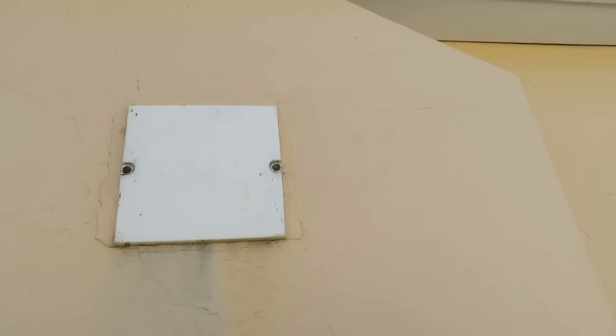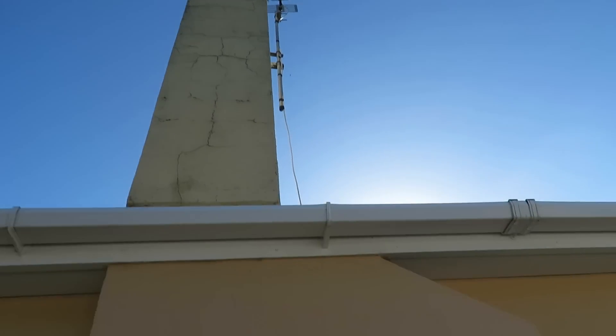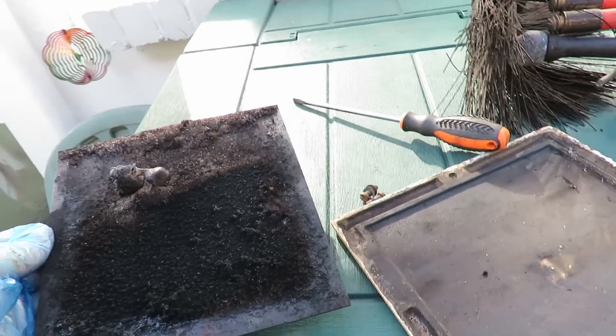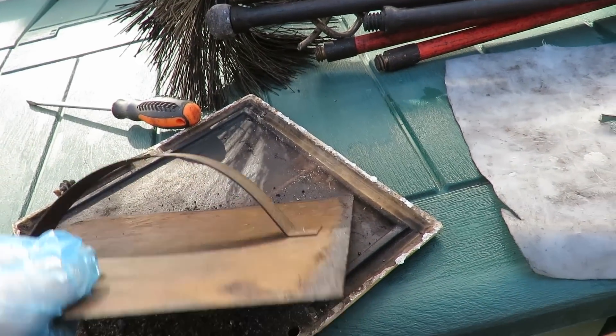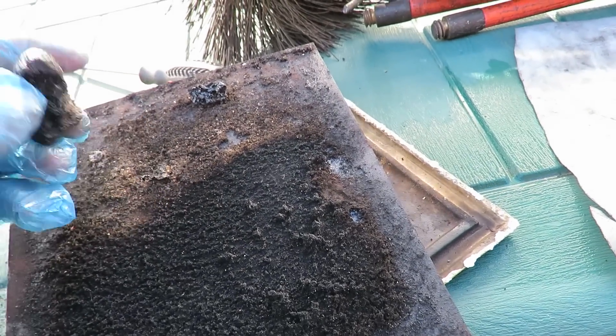If you're lucky you'll have an inspection cover for cleaning the chimney. This is the inner seal door. This is the build-up we used to get lots of.